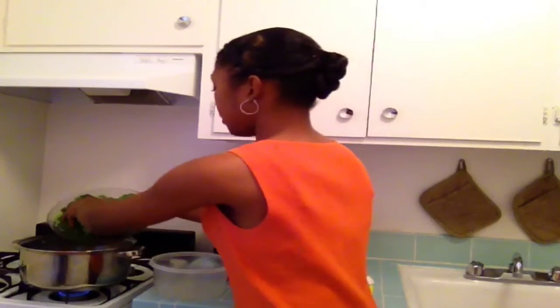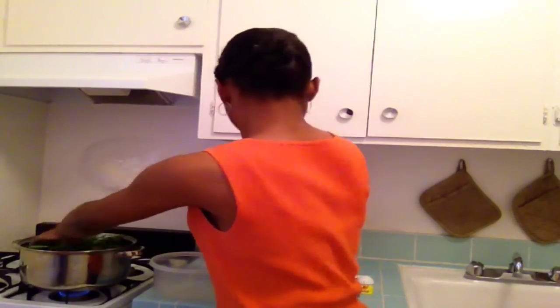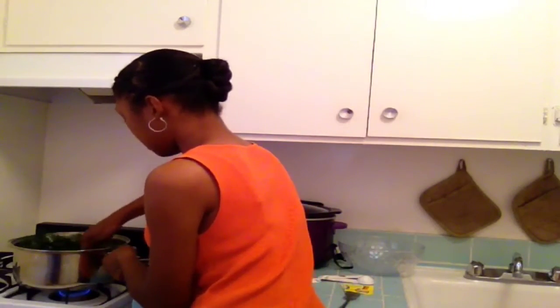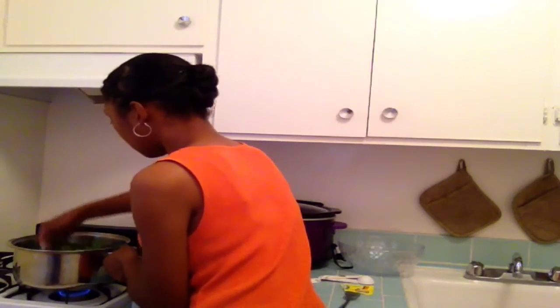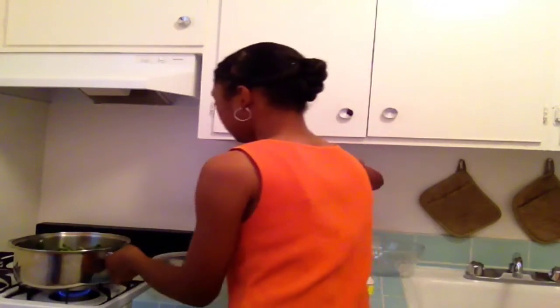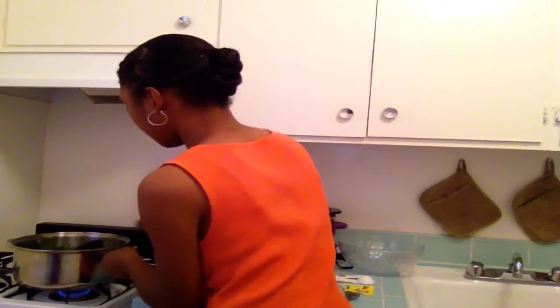Next, you're going to rinse off your greens — I've already done that, so I'll go ahead and add them in. Turn your stove down to about medium heat, number three, and go ahead and add those greens. Give it a little toss to get that juice all mixed in with the greens and make sure there's some juice on top. Then cover your pot and let this cook for 50 minutes.